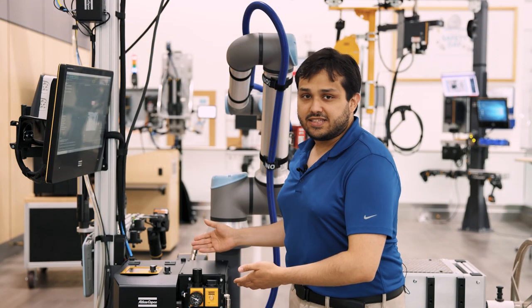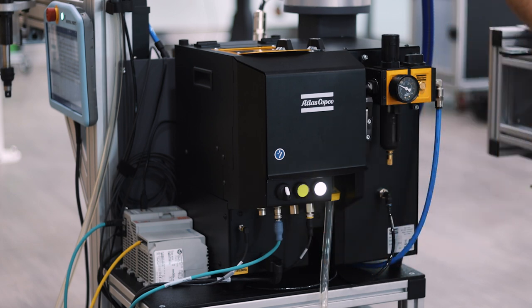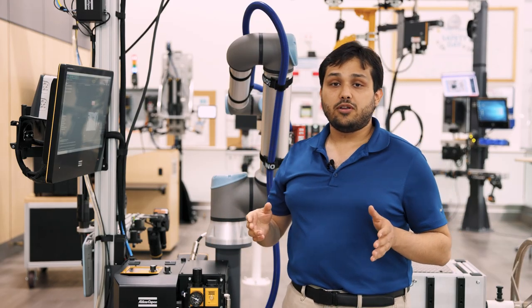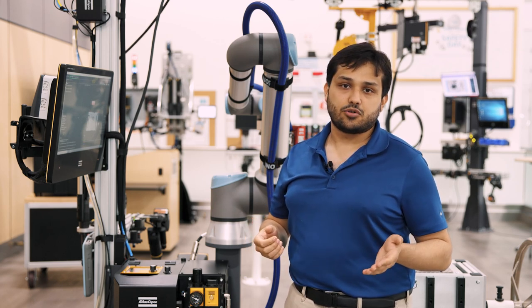This is our fixture feeder. It is pretty similar to our handheld one, with a couple of changes. The first is that we have a hose and a cable connected into a valve control unit, which handles all operations for the fixture tightening module — pushing the bit stroke forward and backward, and also supplying the screw.